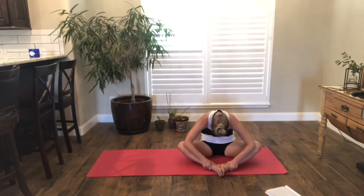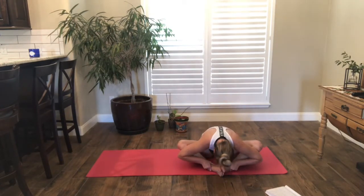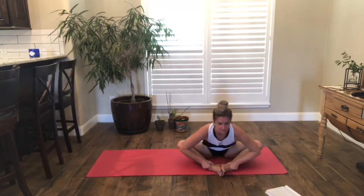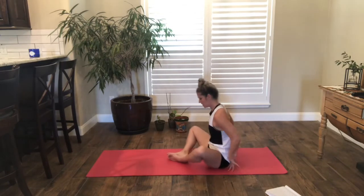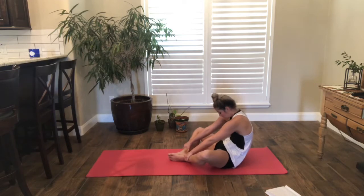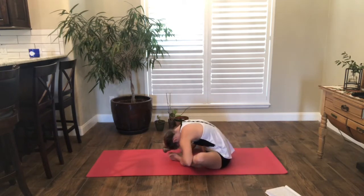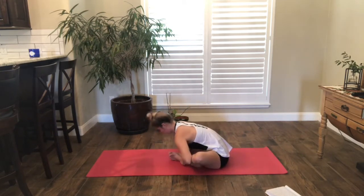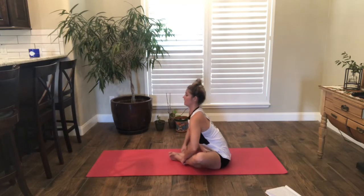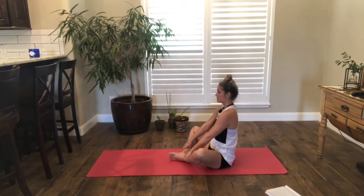Then we'll round forward, keeping a rounded spine, all the way until the chest comes over the ankles. Start to bring yourself into a flat back and lift. We'll do that again — grabbing onto your ankles, pulling yourself, exhale, rounding back, bringing it forward. Inhale with a flat back and lift. You can always bring blocks under your legs if you need a little support.